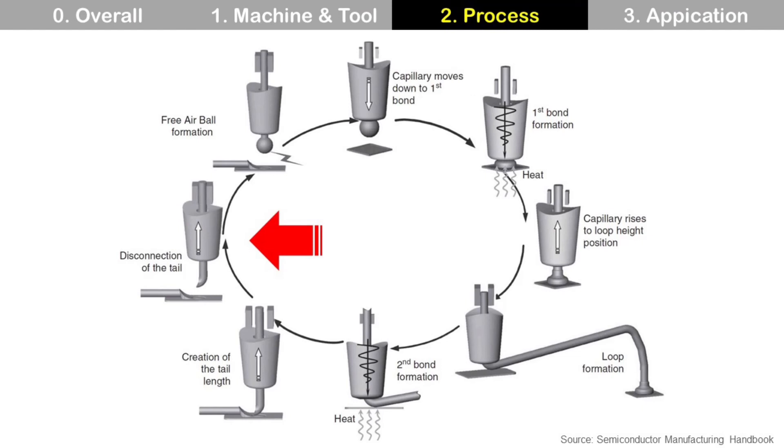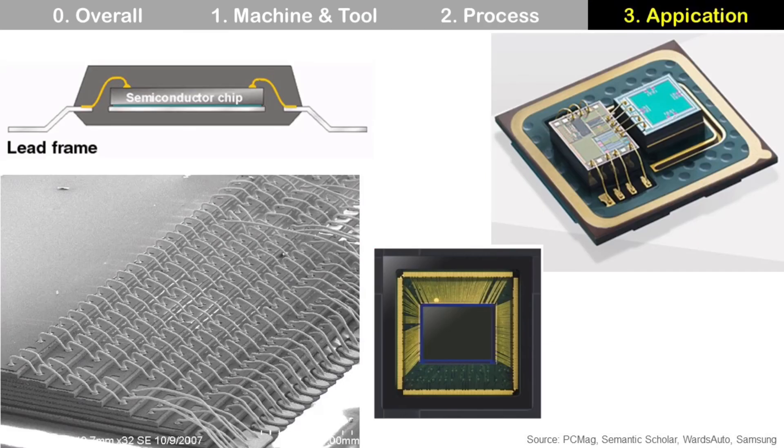Then back to free air ball formation again to continue the wire bonding cycle. Gold wire bonding is the most popular wire bonding solution and is used for lead frame package, memory package, MEMS package, image sensor package, and so on.